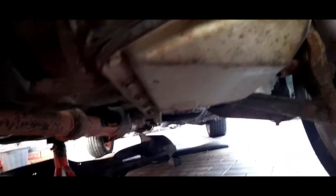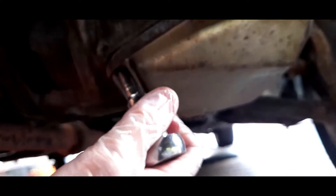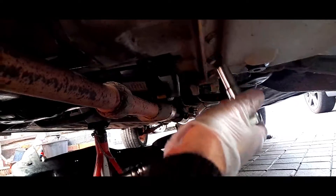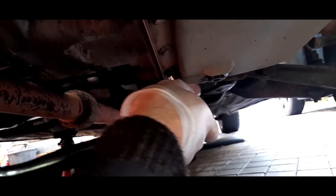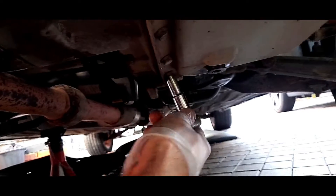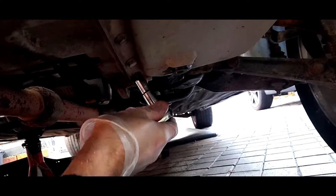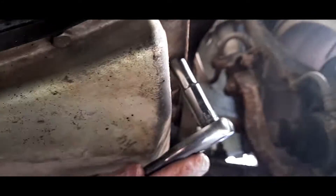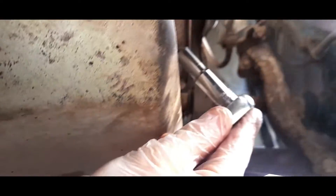These bolts are strangely - look at that - they've literally just come off. I've not touched any of these bolts before and they're coming out easy. There's probably about 26 of them or something similar. That one's a bit tight on that side, and this one - there we go. You could hear my ratchet bending on that.